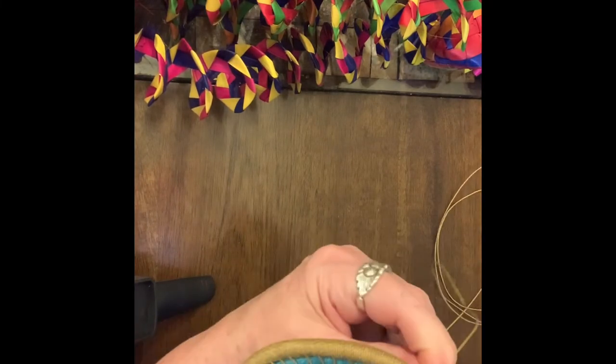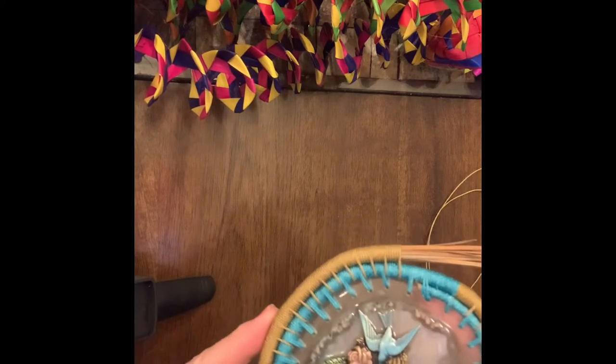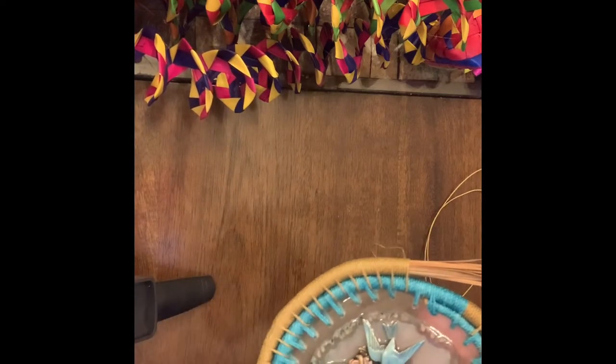That's a pretty easy stitch — it's called the lazy stitch, and it looks really nice over the top of another color.